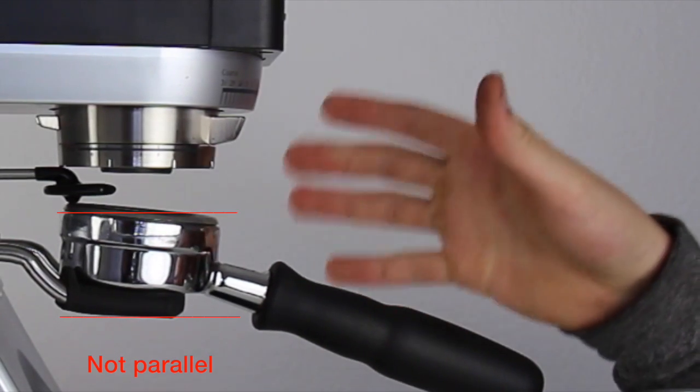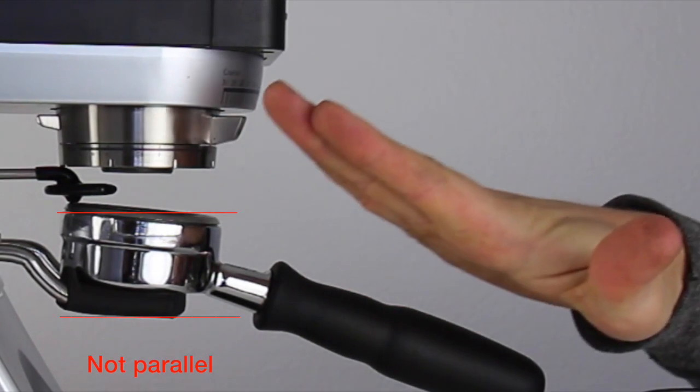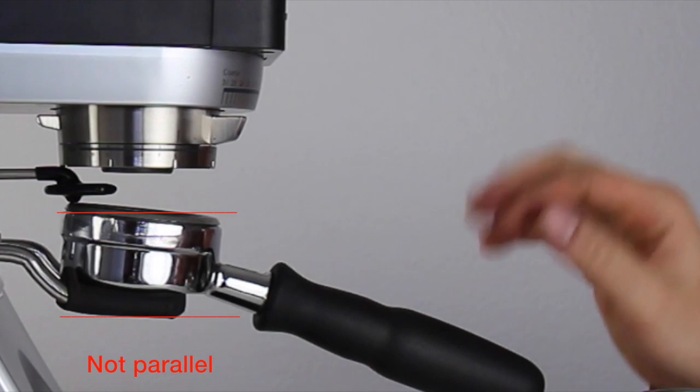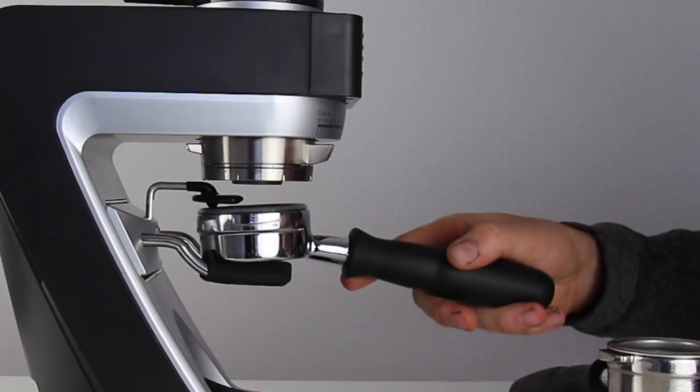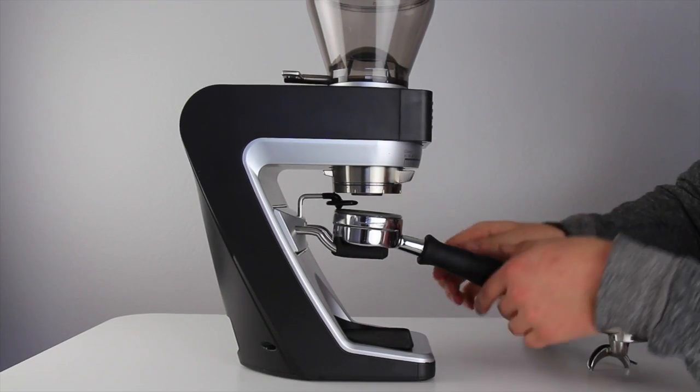Right now, the way the hook is adjusted, you can see the portafilter wants to sit at an angle. This will result in erratic operation and under-dosing. To adjust for my bottomless portafilter, I need to lower the hook.